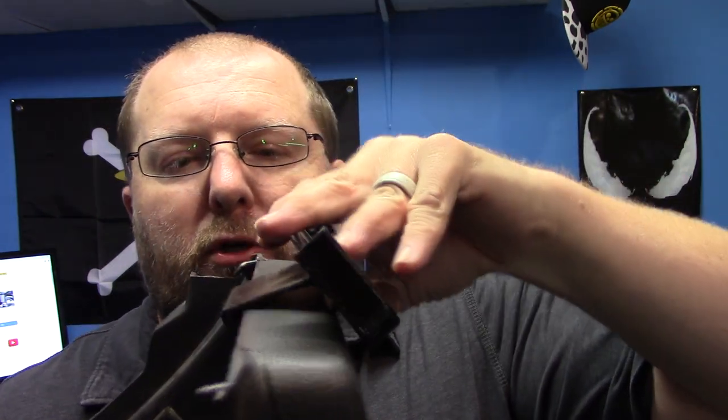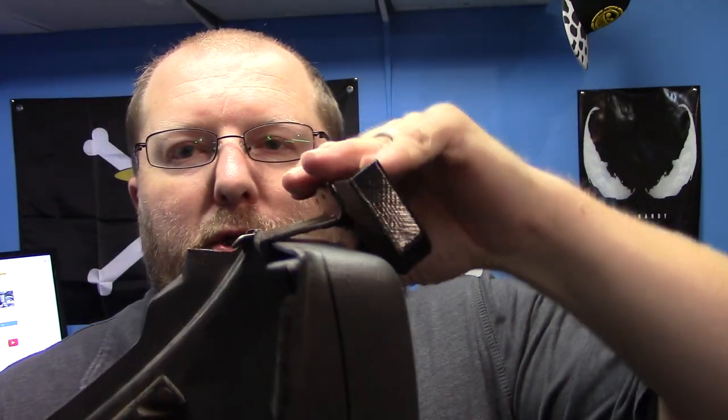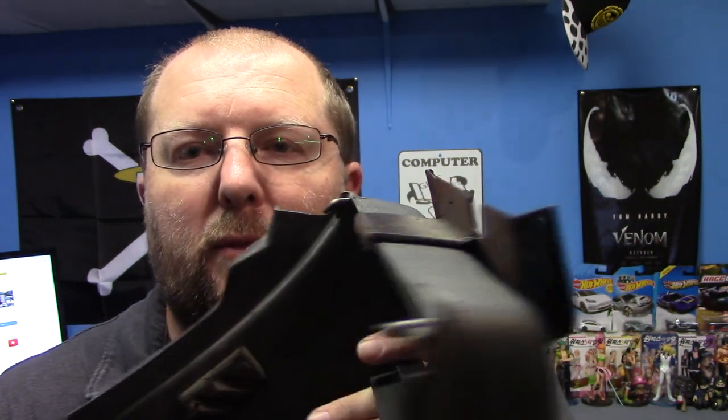The way this works is on your radio console — there's a little hook in the back. It just hooks on. It's centered here. You just push down and it clips on. It's that simple.